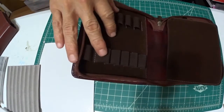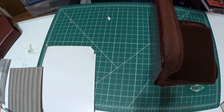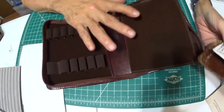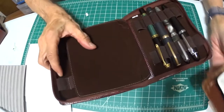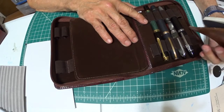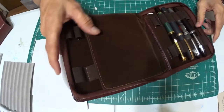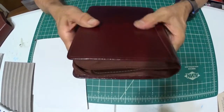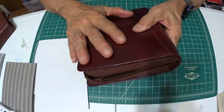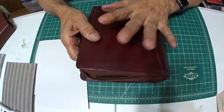So now let me talk about cost — that's always an important factor. The cost for this 12-carry pen case is $26.99. For shipping, it's $5. Is it worth that kind of money? Without a doubt, it is worth every penny and even more. This is quality.